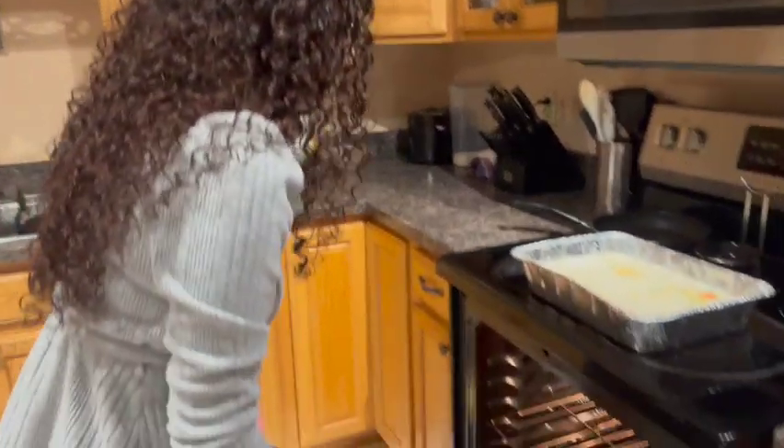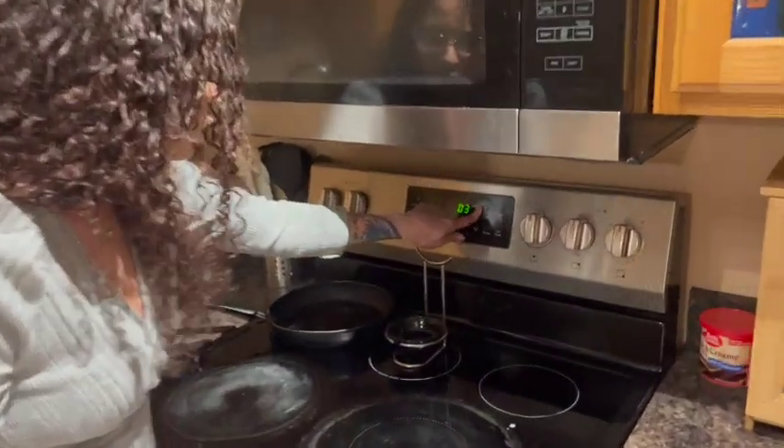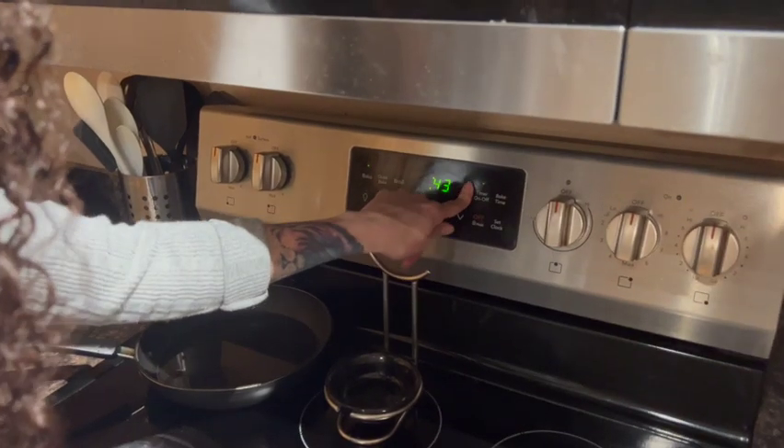Now we're going to go ahead and put this in the oven, close it, and set the timer for 45 minutes. While we wait, I'm going to share a relaxing video with you guys. I hope you enjoy it and I'll see you back in 45 minutes.